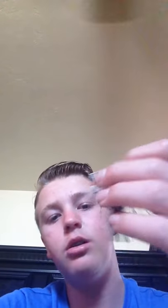Spinnerbait — good black and white color, it's good for anything.